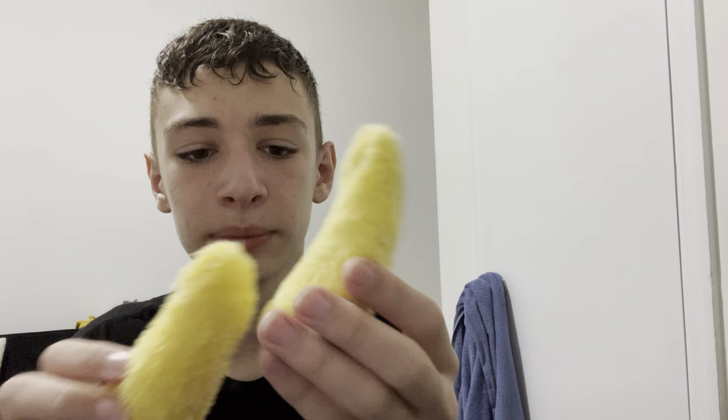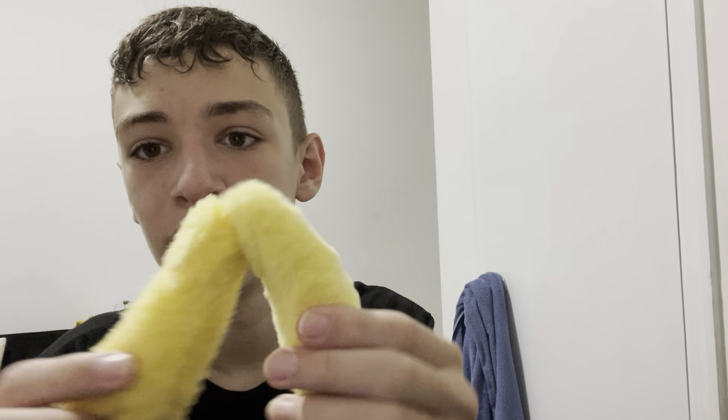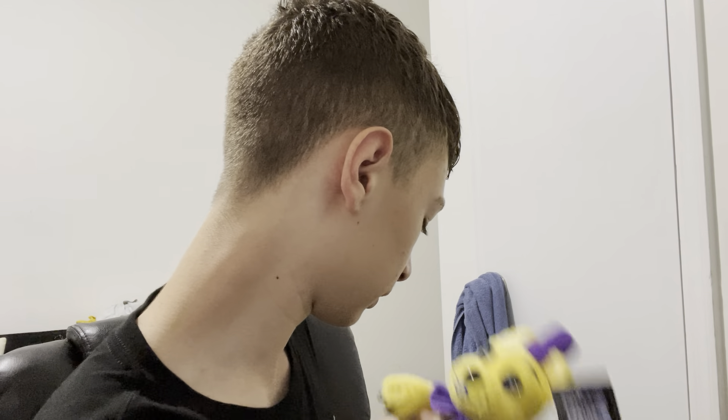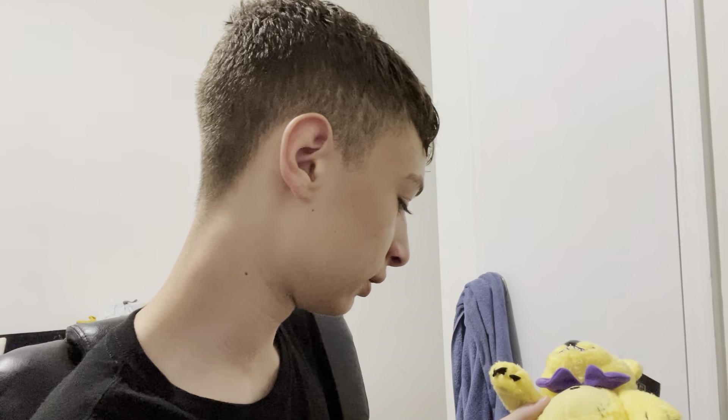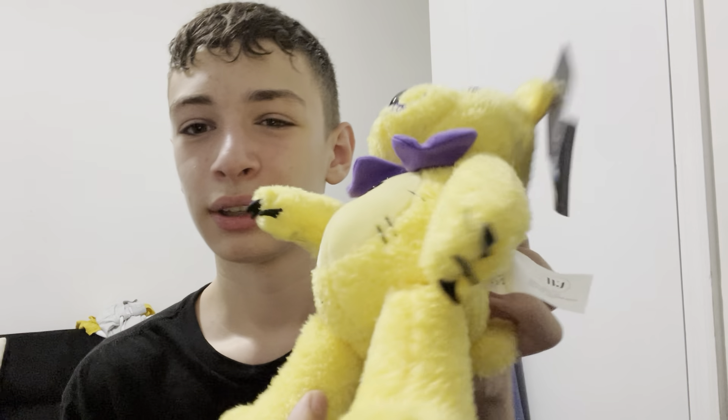So here we have them side by side — Fredbear has claws, and his arm is a bit meatier than Spring Bonnie's, though that might be an error. Next up we have the legs — it's the same difference as the arms: the legs also have claws.